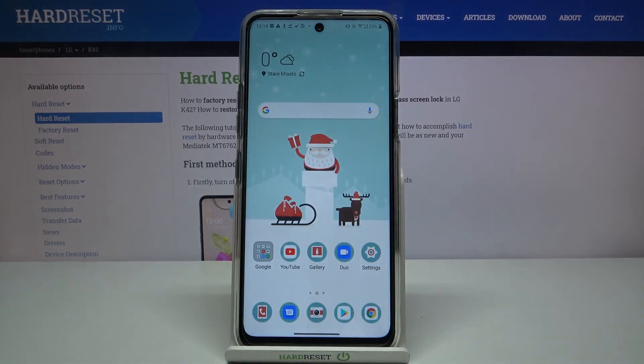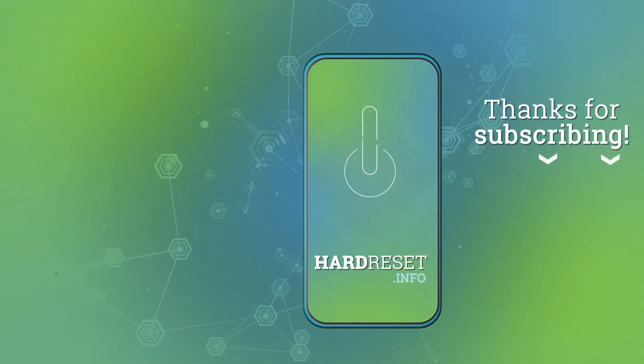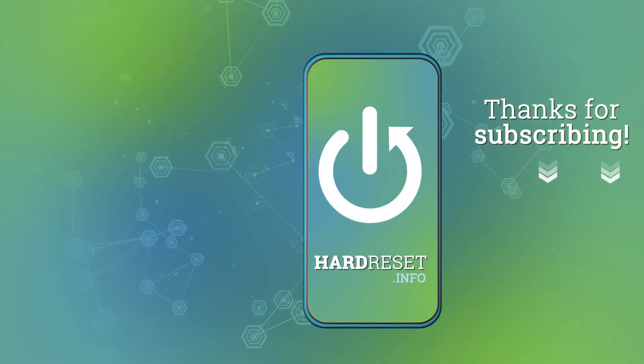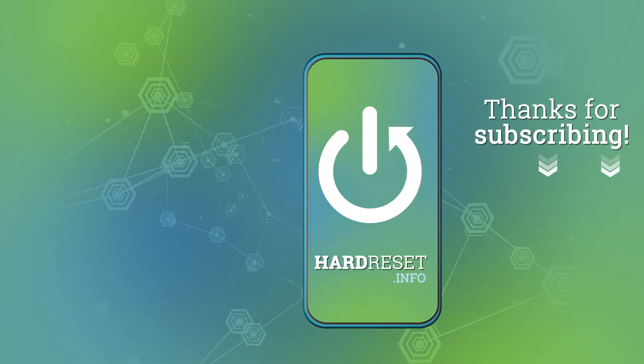Thank you guys for watching. Leave a thumbs up, comments, and subscribe to our channel. Bye bye!